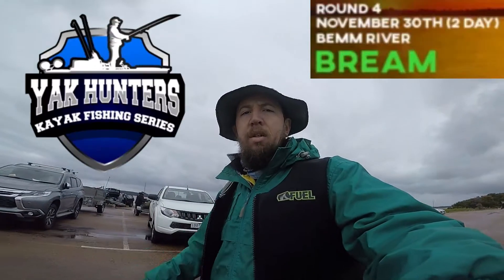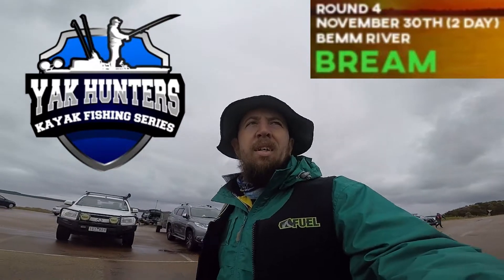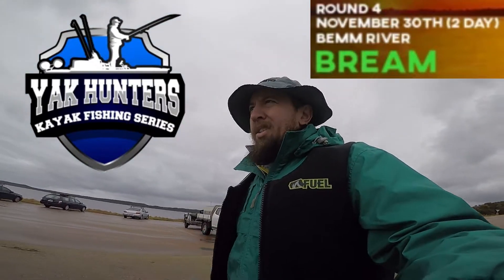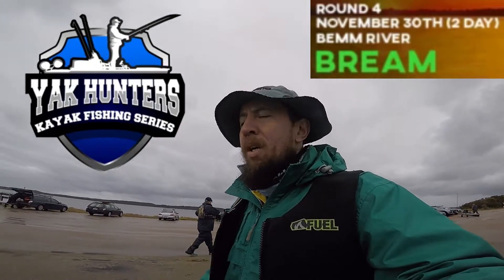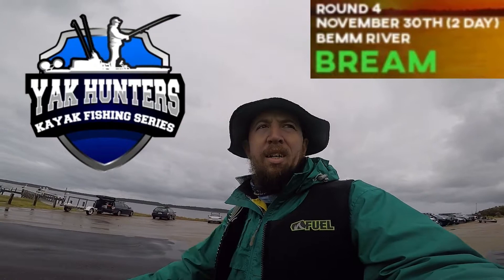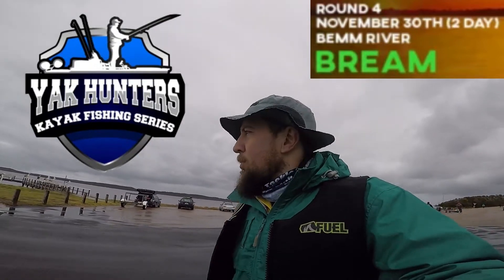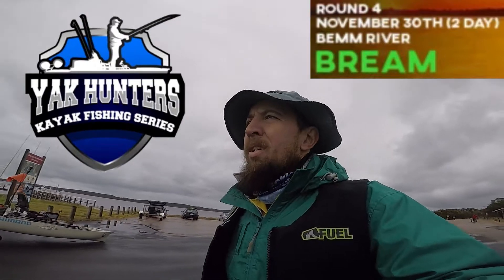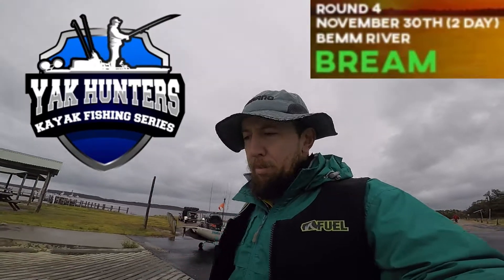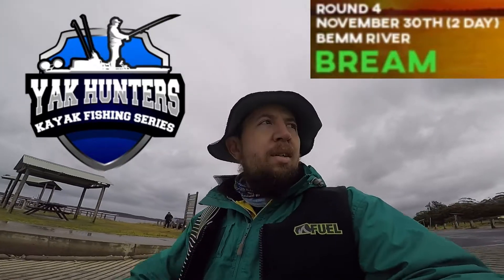G'day guys, so this weekend we are down at Bem River fishing the Yak Hunters round four comp, chasing bream. Biggest two fish for the two days are going to count towards the total score. We are just launching at the moment. I'm down here with my mate Chris again. We'll get stuck in and see how we go.